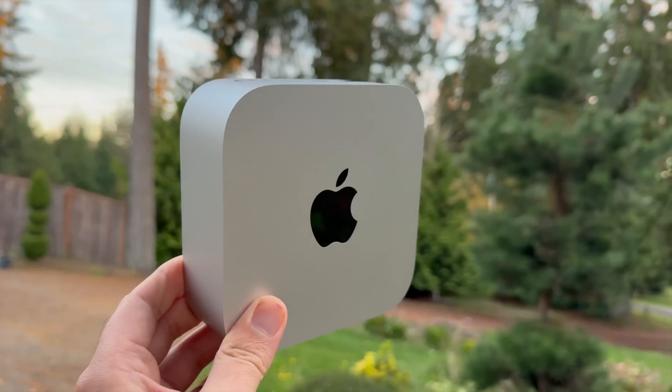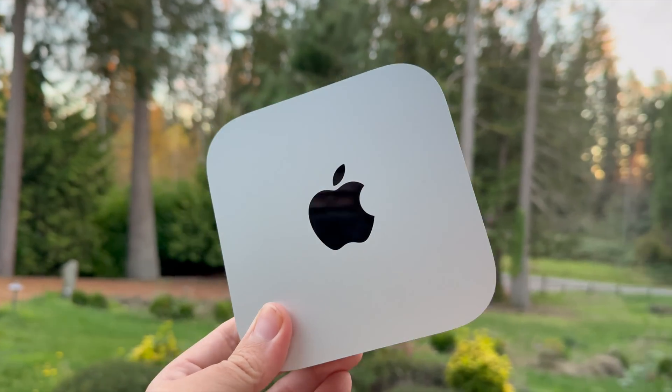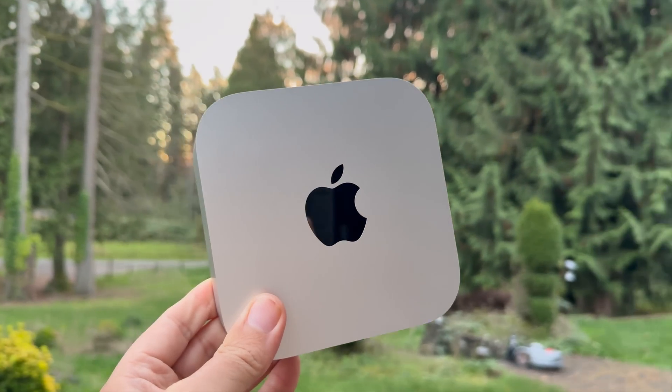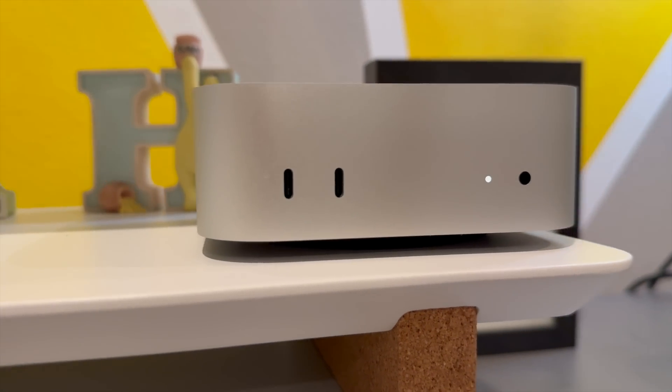The Mac Mini just got an entire makeover with the upgrade to the M4. It's smaller and it even has a bit more personality to it, but is it really all good news? I've been using this Mac Mini with an M4 Pro chip for a week now. Let's talk about the seven things you absolutely need to know about Apple's miniature Mac.